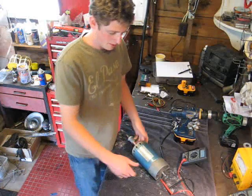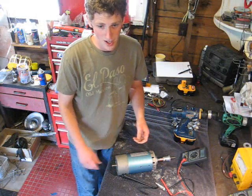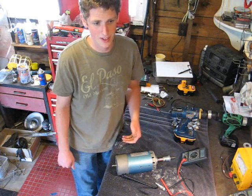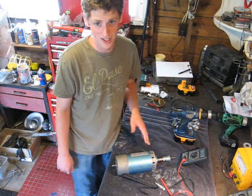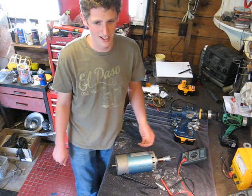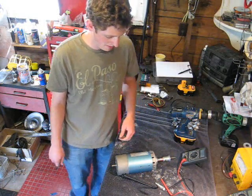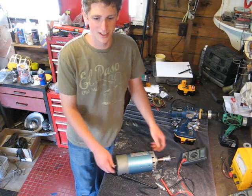When you're looking for a DC motor to use as a generator, you want one that puts out a good voltage-to-RPM ratio — the more voltage per RPM, usually the better. This is especially important for wind, because you're really going to cap out around 500 to 600 RPMs at about 25 mile-an-hour winds with your average blades. That's why a standard car alternator would not be suitable.